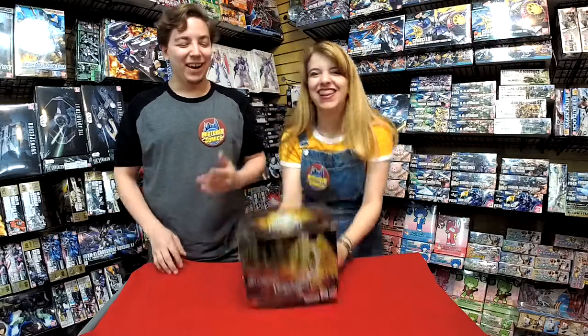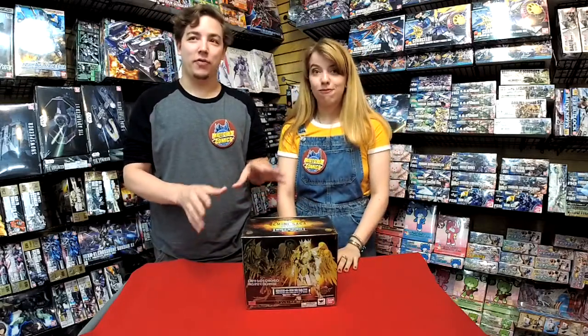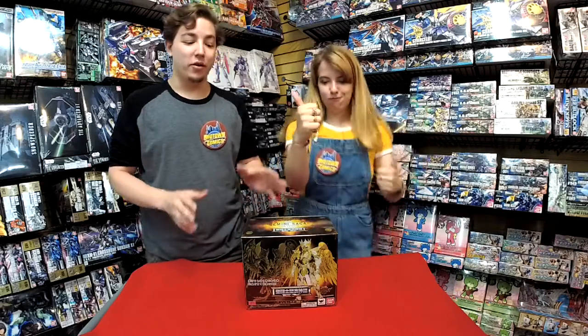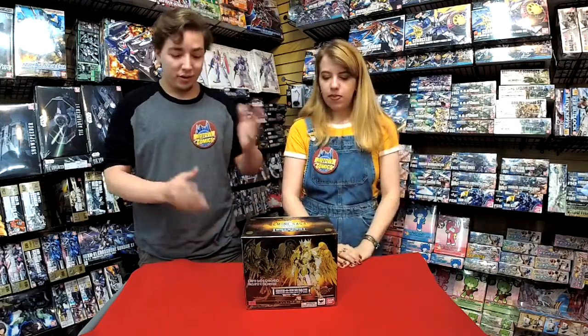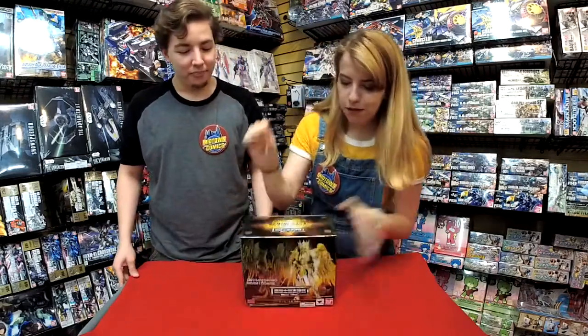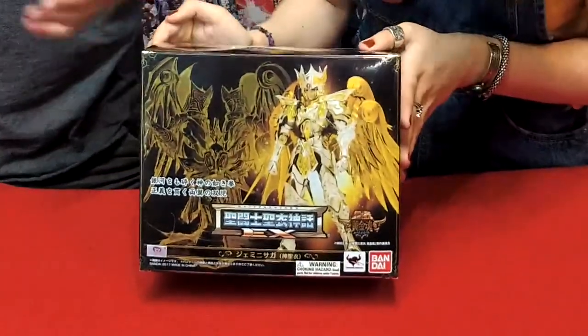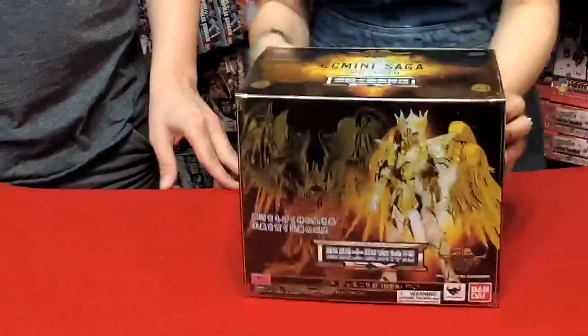It's really cool. It's from the most recent Saint Seiya anime series, Soul of Gold. It came out a couple years ago. It's really cool and really awesome. It's a great series and a great figure. So let's show you the box first. All the boxes are always this crazy everywhere.